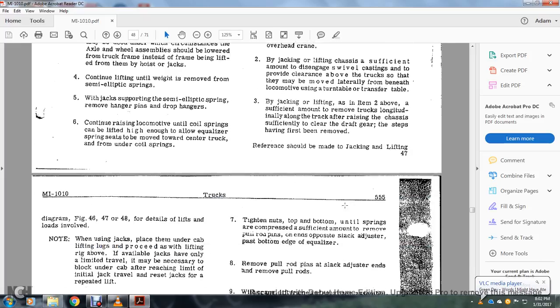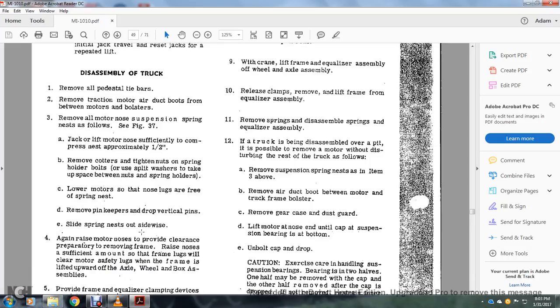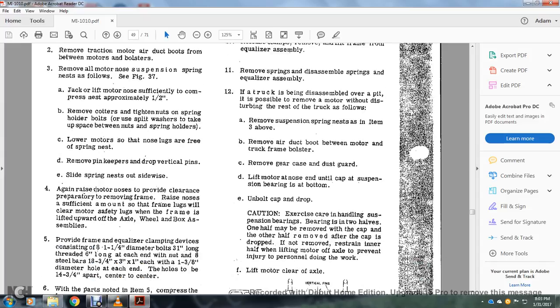Diagram figures 46, 47, 48 detail the lift and load involved when using jacks placed under the cab. If available, jacks have only limited travel; it may be necessary to block under the cab. After reaching the limit of the axle jack travel, recess the jack for a repeated lift. To disassemble the truck: remove all pedestal tie bars. Remove the traction motor air duct boost between the motor and bolts. Remove all motor nose suspension springs into the nest as follows in figure 37. Jack-lift the motor nose sufficiently to compress the nest approximately 1.5 inches. Remove the cotter tighten pins of the spring holder bolts. Use the split washer to take up the space between the nets and spring holder. Lower motors until those lugs are free of the spring nest. Remove the pin, keep the drop vertical pins, and slide the spring nest out sideways.